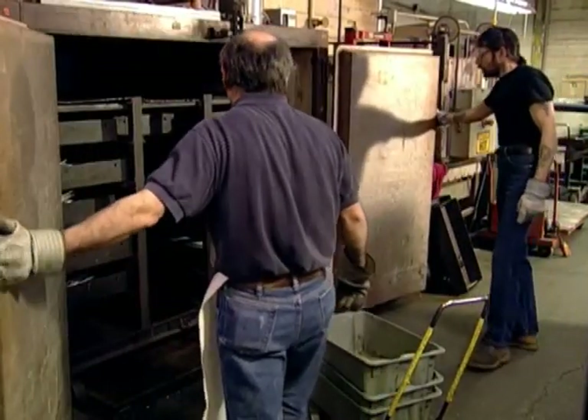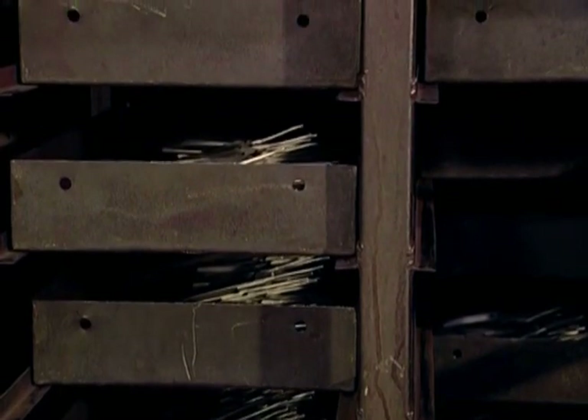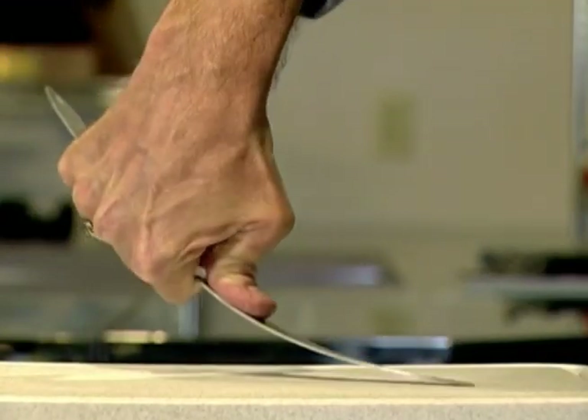In the third step, called draw tempering, the blades are heated to 365 degrees Fahrenheit. This final low heat step relieves stress created during hardening and freezing and increases flexibility as well as overall structural toughness.